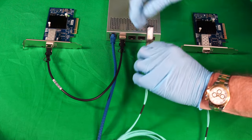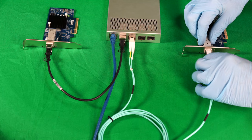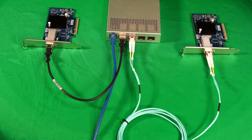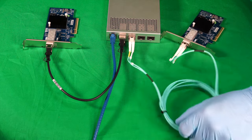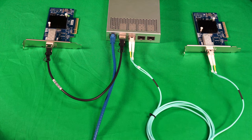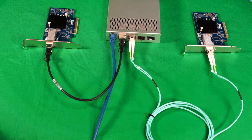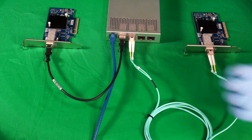Now while an RJ45 cable with transceiver would be limited to 30 meters and a native port would be 100 meters, fiber of the OM3 variety will run up to 300 meters. These transceivers are actually rated for 300 meters as well, so it's not purely theoretical. In fact, all you need to do is use a longer cable — so why don't we try that?